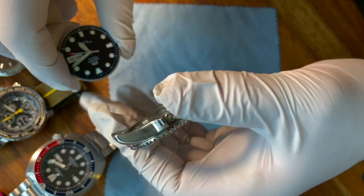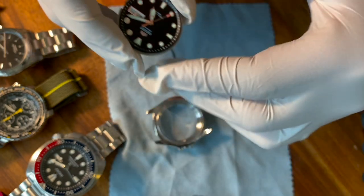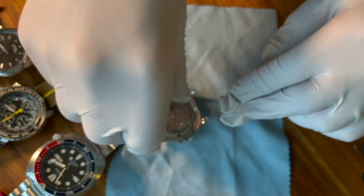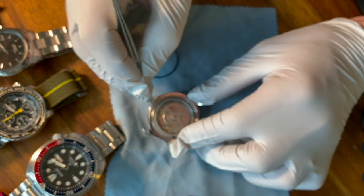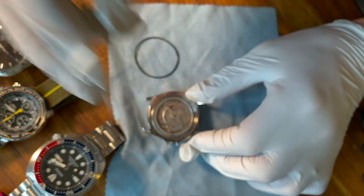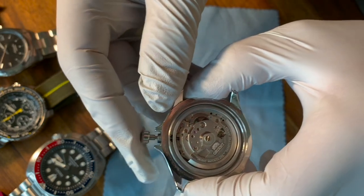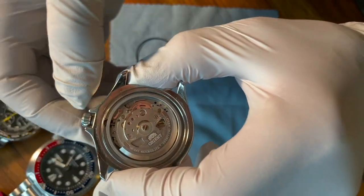Now that we have that crystal pressed in, we're going to gently place the movement back inside. As you insert the movement, it should kind of almost feel like it clicks into place. Then I'm going to push back in the stem — sometimes you have to rotate the stem a little bit. It shouldn't require a lot of force to get that stem back in.